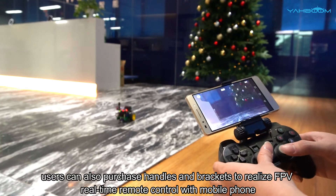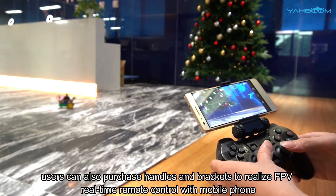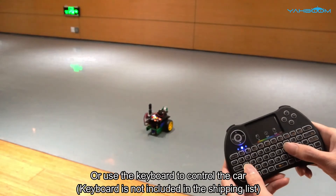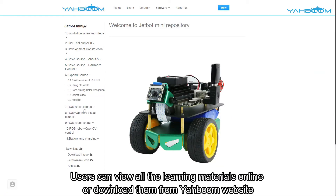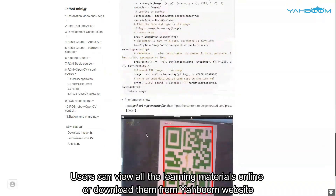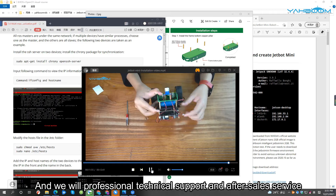In addition, users can also purchase handles and brackets to realize FPV real-time remote control with a mobile phone, or use the keyboard to control the car. Users can view all the learning materials online or download them from the Yahboom website, and we will provide professional technical support and after-sales service.